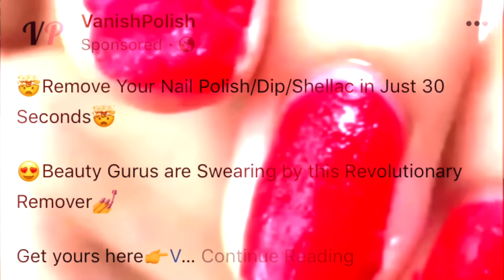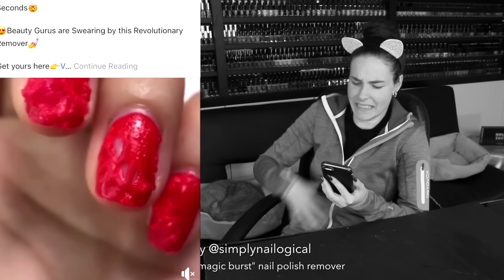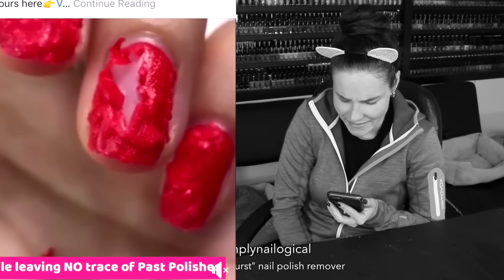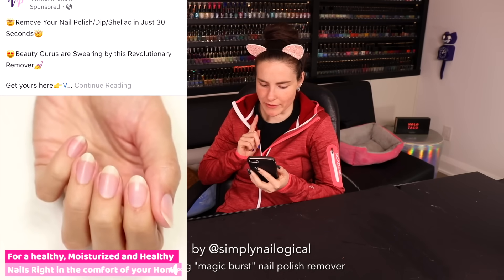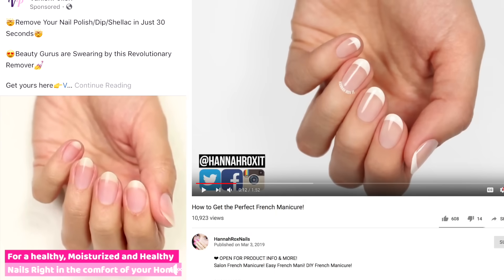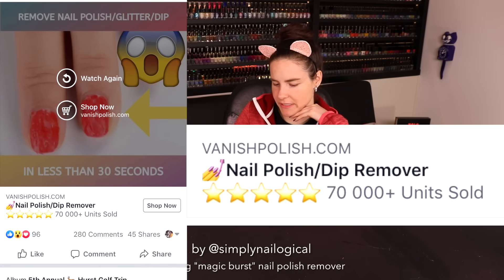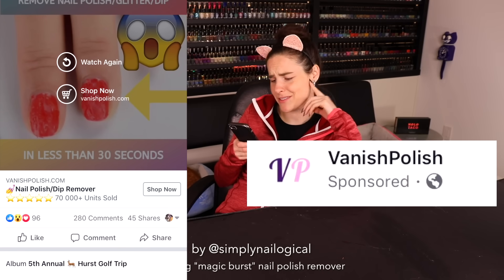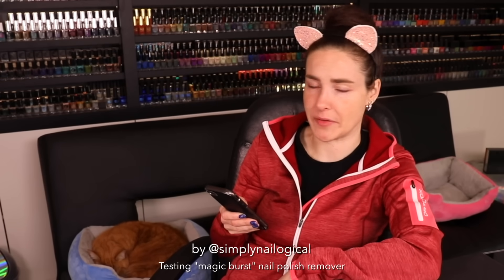Vanish polish. Remove your nail polish in just 30 seconds. Beauty gurus are swearing by this revolutionary remover. Really? I have literally not seen one beauty guru talk about this. It's like her nail is exploding from the inside — it looks like something out of Stranger Things. Wait a second, those aren't the same nail. I'm pretty sure those are nail art blogger Hannah Roxette's nails. Hannah, are these your nails? 70,000 units sold — that's only because you're a sponsored Facebook post. I mean, I guess it worked on me, but...